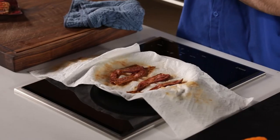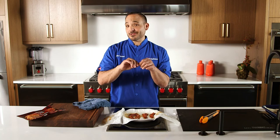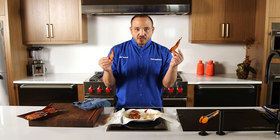The paper towel has all the grease on it — super dry. This is a winner. I am astonished by the power of gadgets and the microwave. It's crispy, a little bit chewier than I thought it would be, but in your microwave drawer — amazing stuff. Five slices of bacon in five minutes. Enjoy!